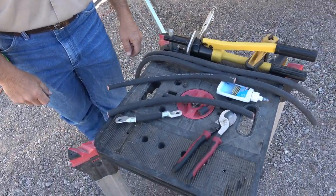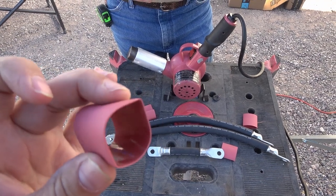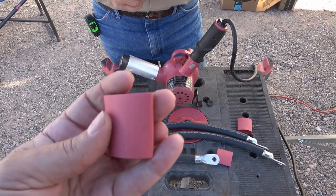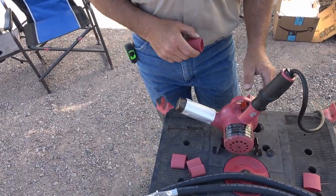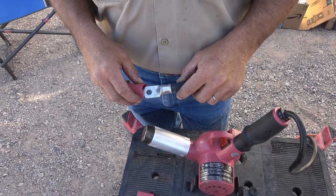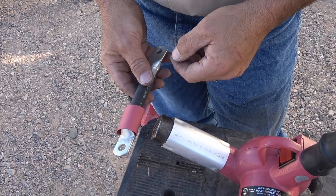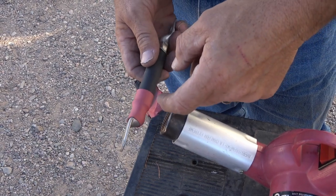Next Eddie's going to put on the heat shrink tubing. He uses a marine-grade type - you can see it's kind of shiny inside. There's a glue in there that's activated when you apply the heat, which really helps seal everything water-tight and keeps air out that would cause oxidation and corrosion. You can do it with a heat gun as we're doing now, or you can use a torch. You want to get them positioned right down near the connector - if you put them too far up you're defeating the purpose.